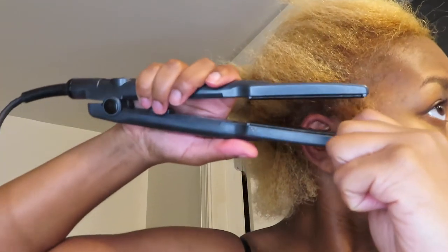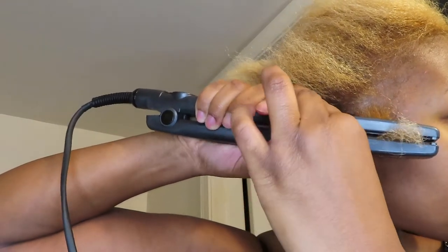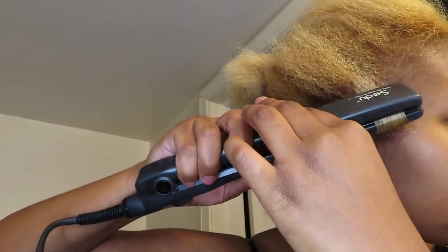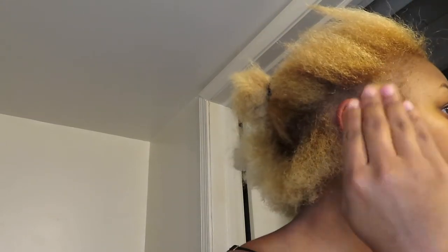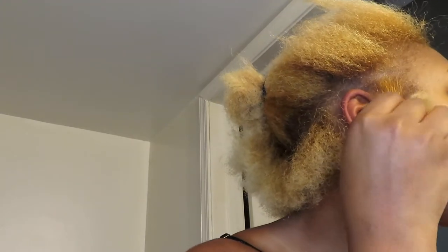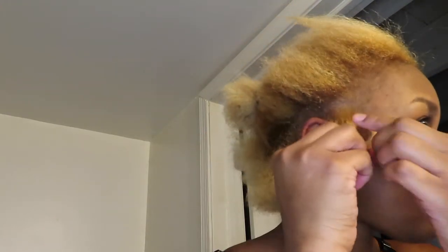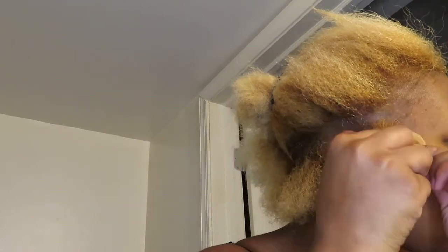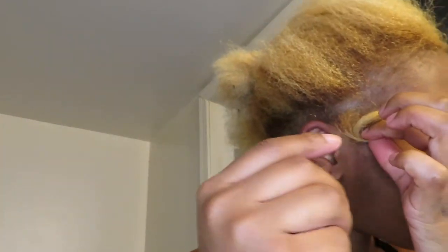I try not to use all the way up to 415°F — I try to keep it somewhere in the threes. I'm going to take the flat iron and make sure I flick that wrist when I curl my hair. Towards the curl, you just want to make sure you twirl your wrist a little bit to either the left or right side, then pin the curl to whatever side you want. It really works best when your hair is hot.